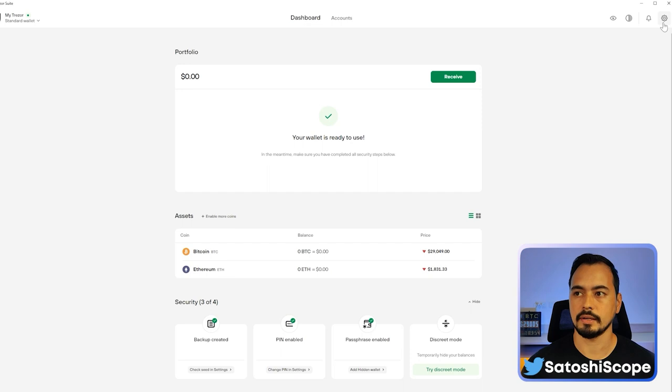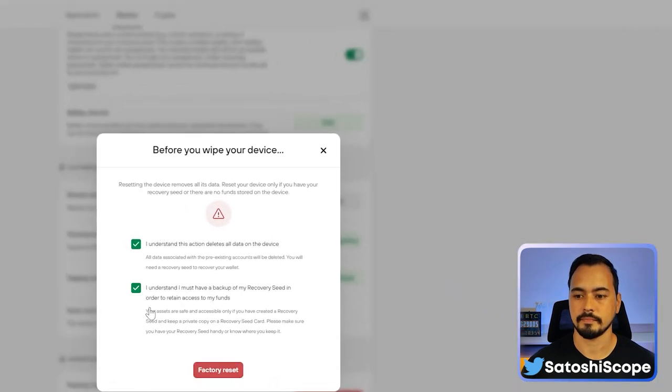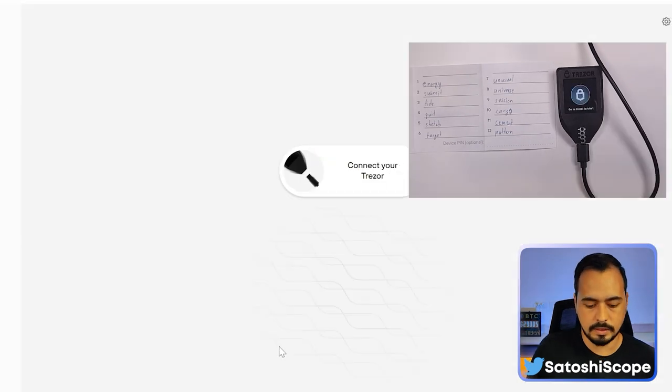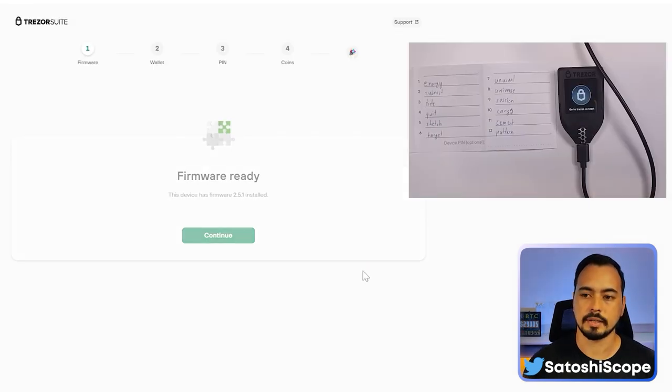Now I'm going to reset the Trezor back to factory settings, then disconnect and reconnect it to demonstrate the wallet recovery process.